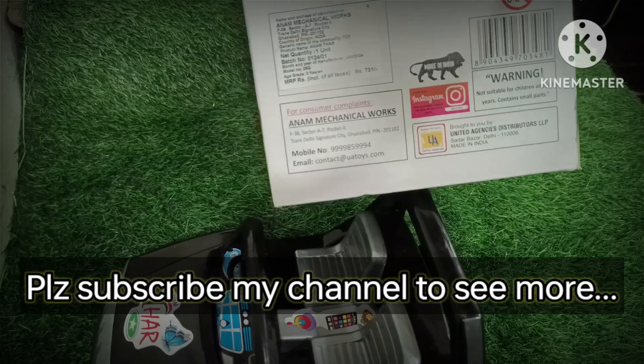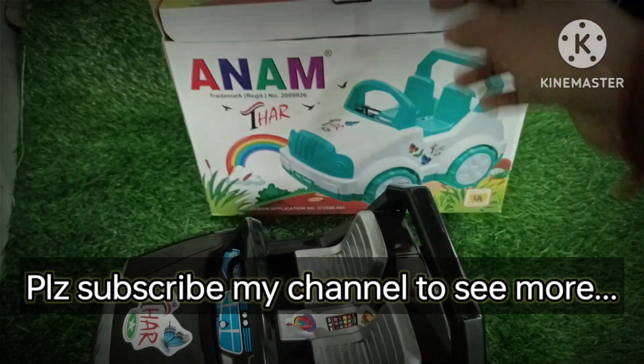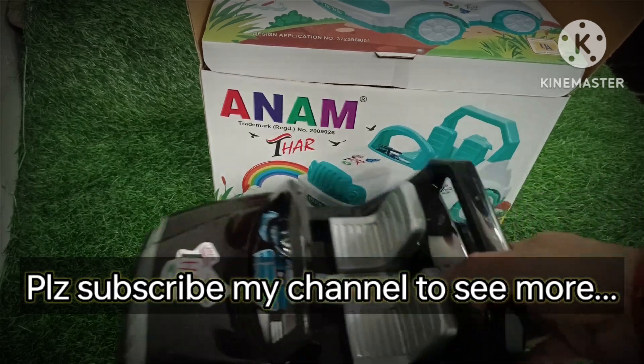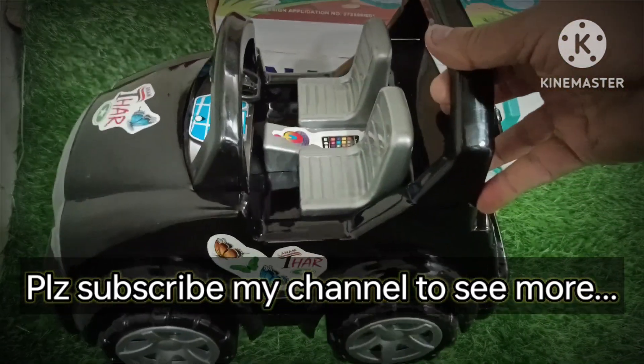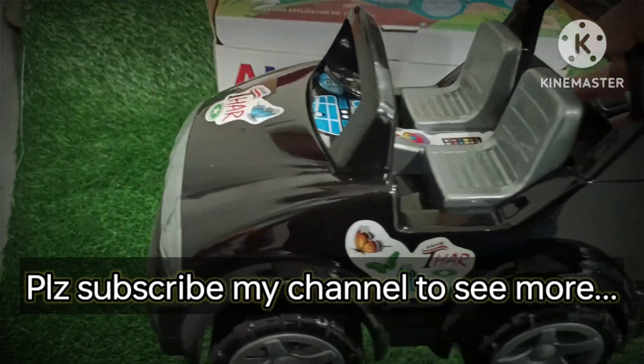The price of the company is 731, but it is about 490 — so it is about 500. It is good to give it to your children, and it is a well-known brand.